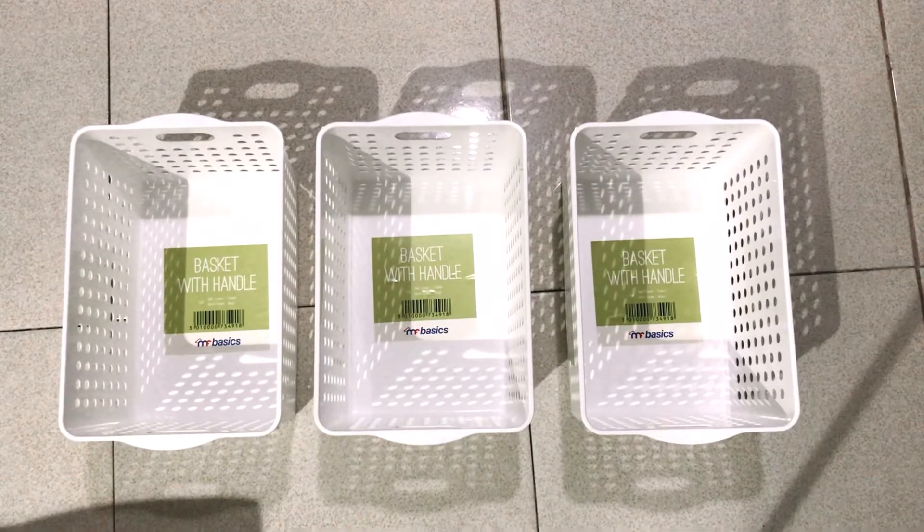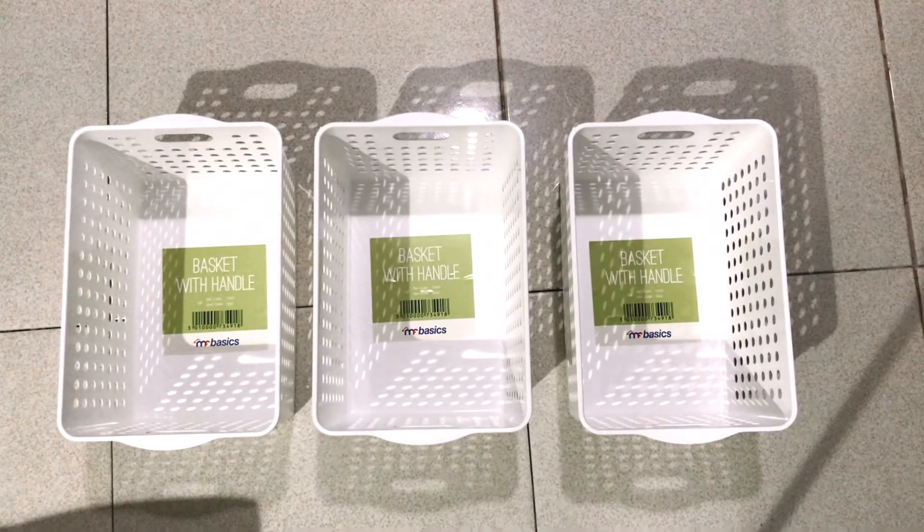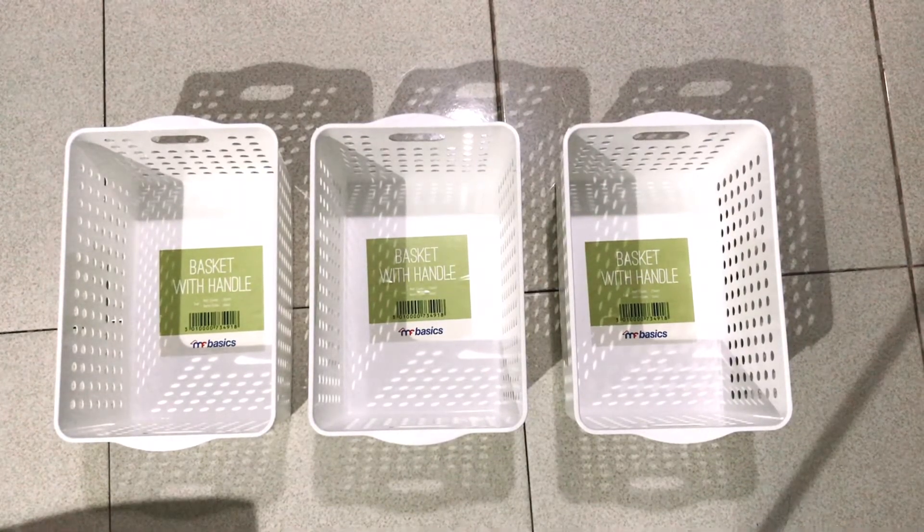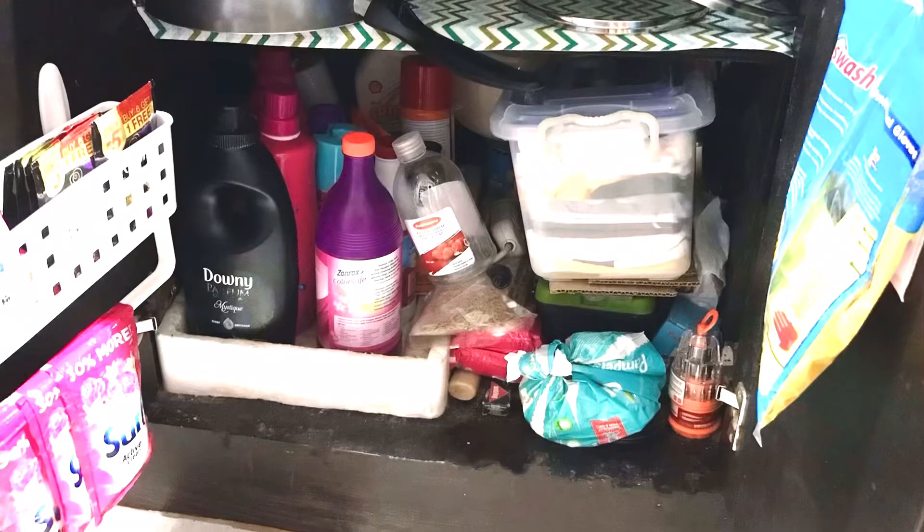After I went through it all, it's time to group everything into sections so I can figure out easily. And here's one last look at the under-sink cabinet before I started this project.